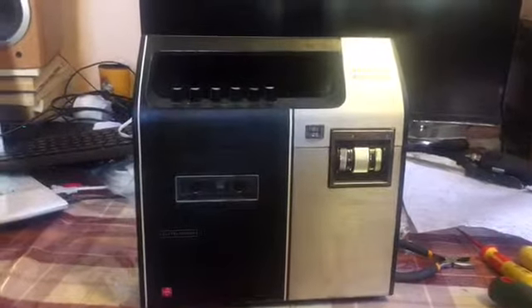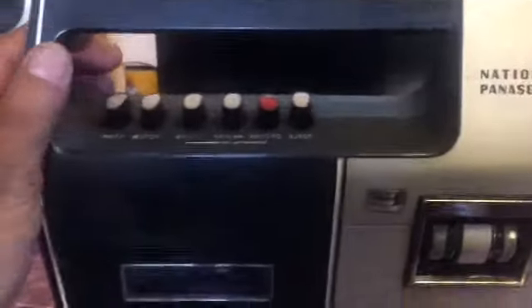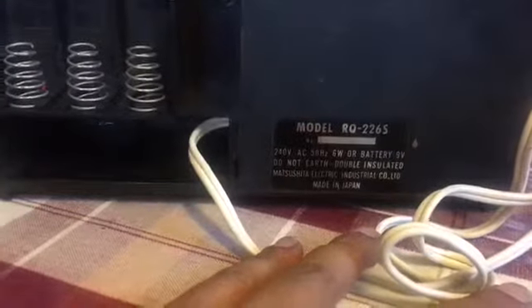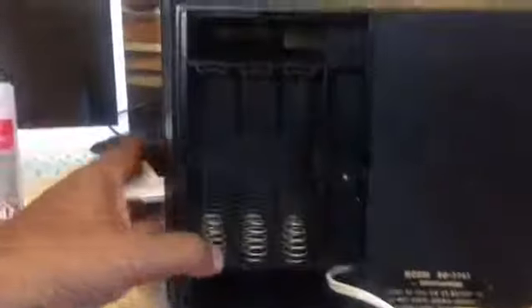Good evening — this is a five dollar pickup from the market. It's a national Panasonic tip deck auto stop, model RQ226S. It takes six batteries — looks like the big ones — so that should run for a while. Let me show you it playing.